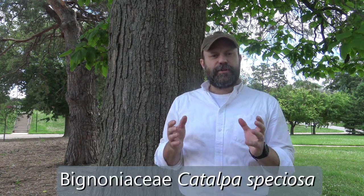This is Northern Catalpa, in the family Bignoniaceae. The genus is Catalpa, and the specific epithet is speciosa, so the species name is Catalpa speciosa. Sounds like some taxonomists were a little lazy that day when they were naming this one — like, four o'clock, speciosa.